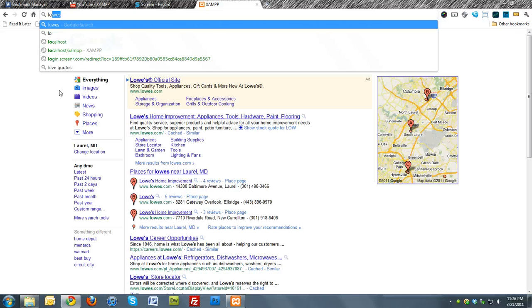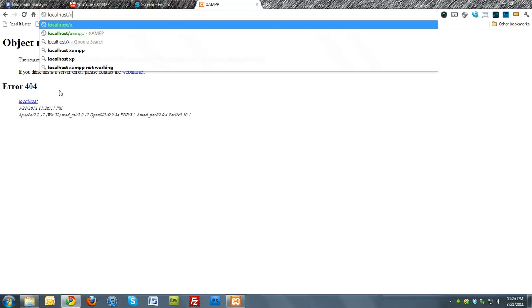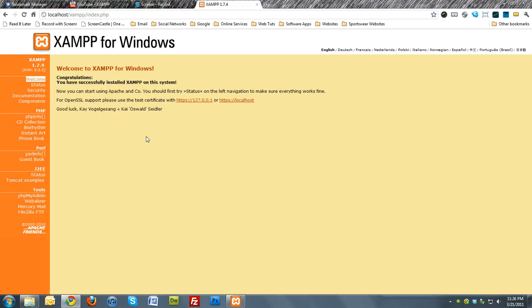Go to localhost/xampp. Click on your language — I'm going to choose English. And there you go, you can see PHP My Admin.